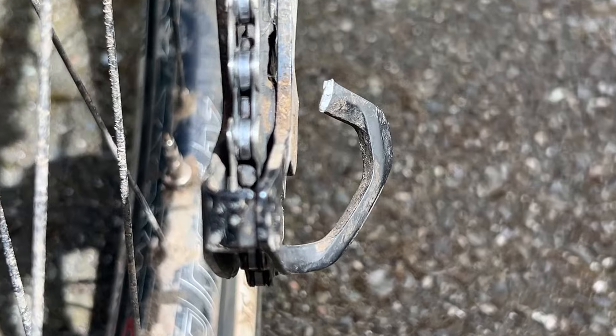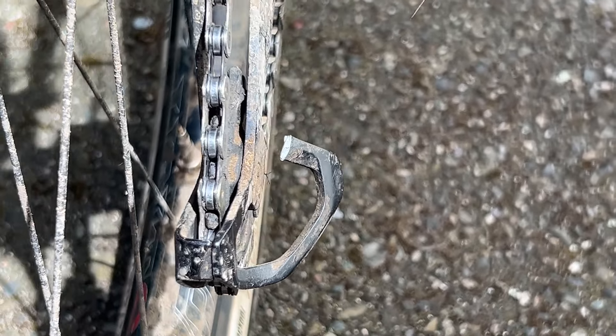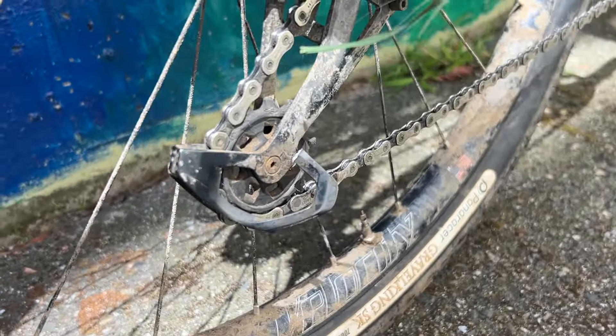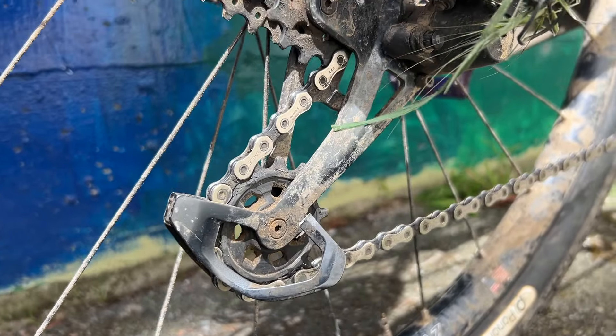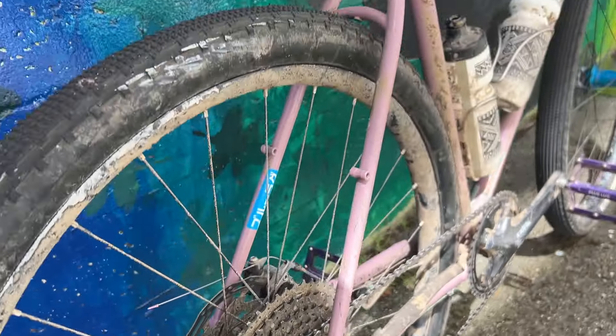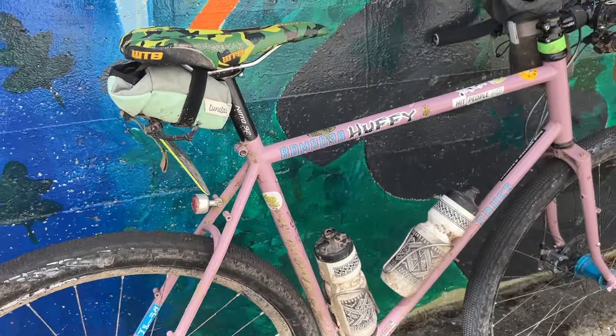There's that busted derailleur. If you watch the Long Slow Days Slug Calling In Sick video, you'll see there's a clip of the big stick that got stuck in my derailleur — and that's why that derailleur is busted.